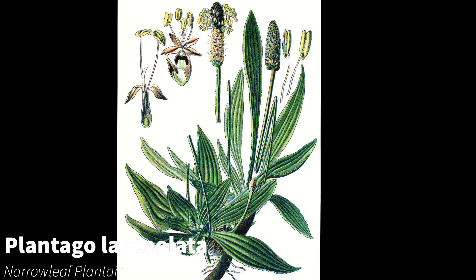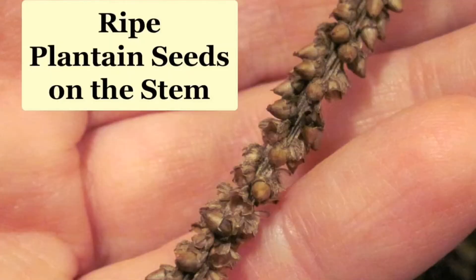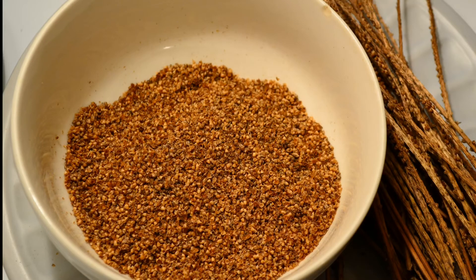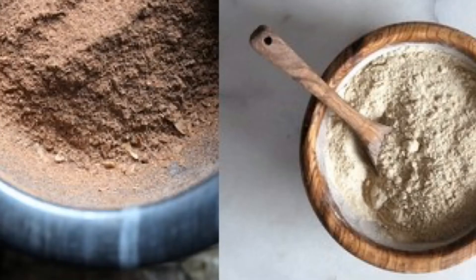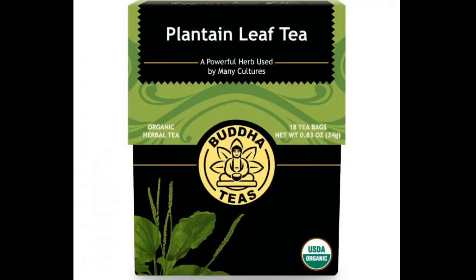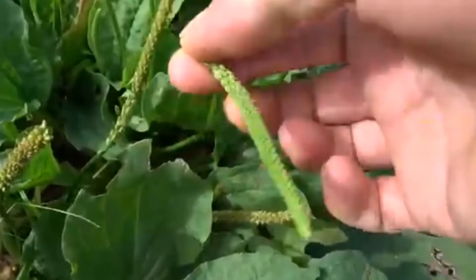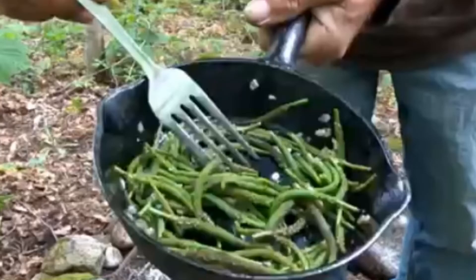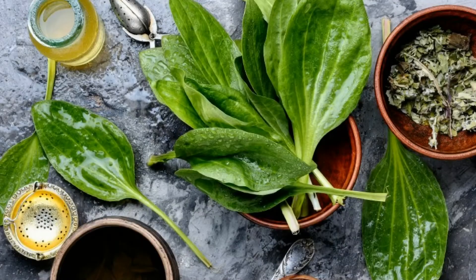The entire plant is in fact edible. Young leaves and seeds can be eaten raw or cooked. The seeds can be ground into a meal and mixed with flour. Dried leaves make a healthy herbal tea. Young flowers can be cooked and eaten like asparagus, and older more mature leaves can be baked and eaten like potato chips.